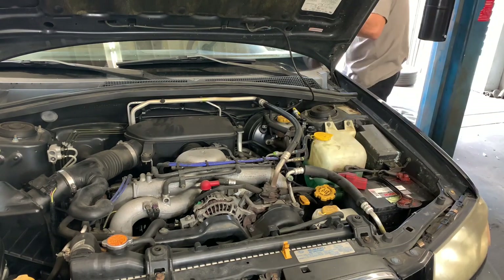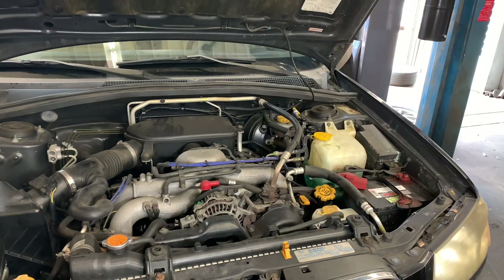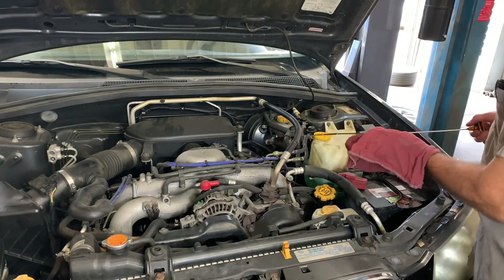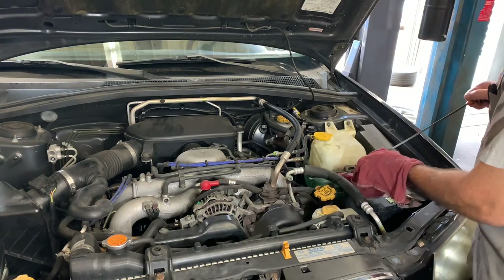I will link up all the parts and tools that I used in this video in the description, so if you need to pick any of those up you can find them there. I'm Brian Nesse from HowToAutomotive. I'd like to thank you guys for watching, encourage you to subscribe, and invite you to head over to the HowToAutomotive.com website for more valuable videos like this.